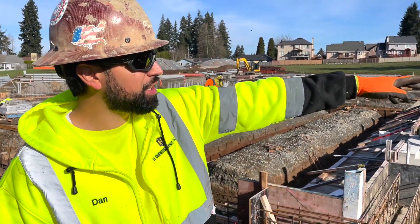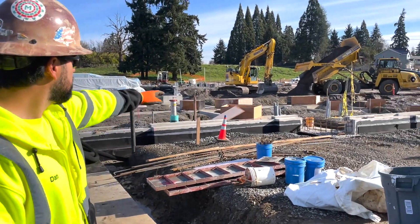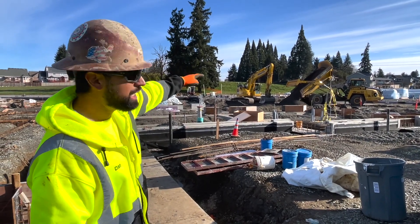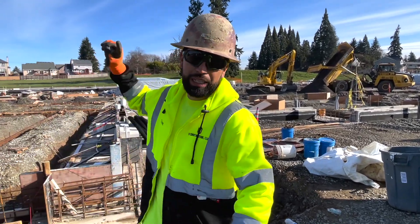You can see here we've got the excavators back-filling the sector D area. They've got C and B ready to go, working on D, so after this we'll jump back to A and start on all the slab work.